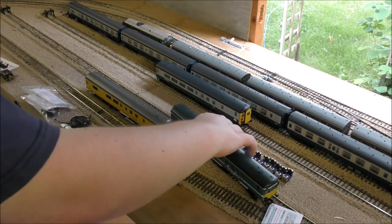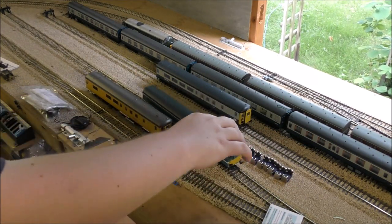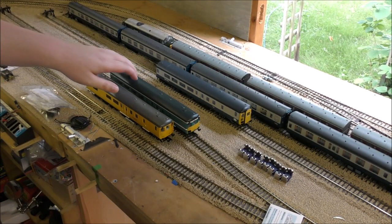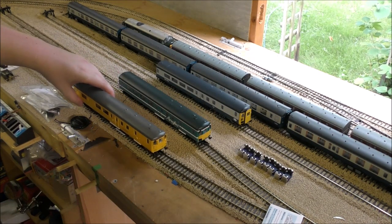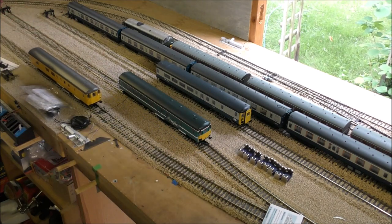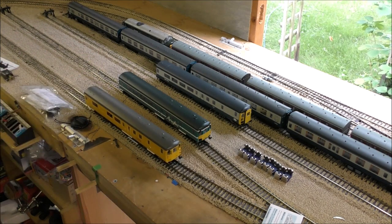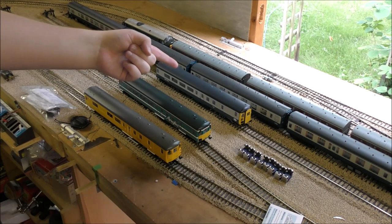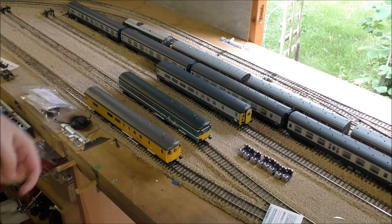Probably should have done it the other way around so we can see where the wheels are. Lovely and smooth — yep, lovely and smooth. Okay, let's get a close-up and see what the differences are between our control sample — the older non-refurbished version — and the new version.